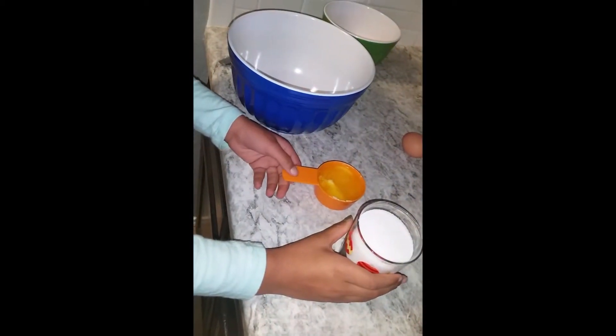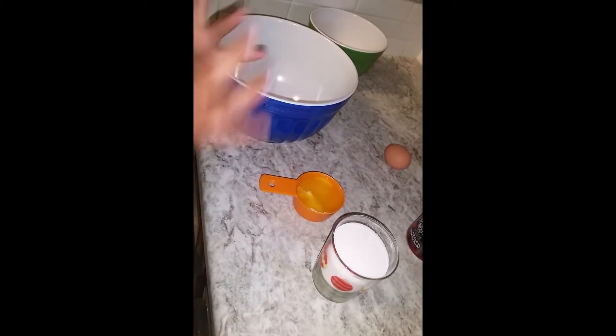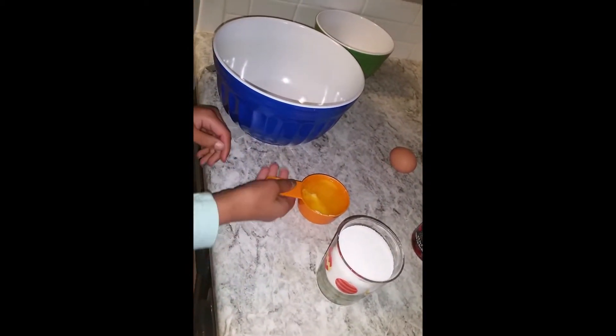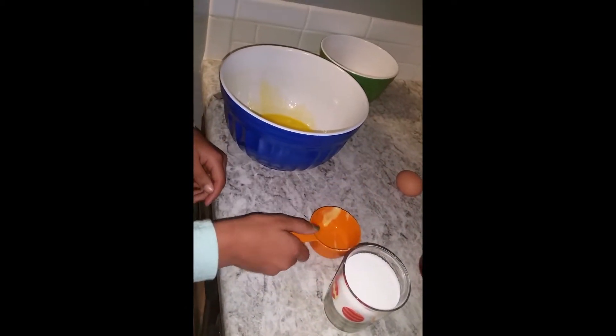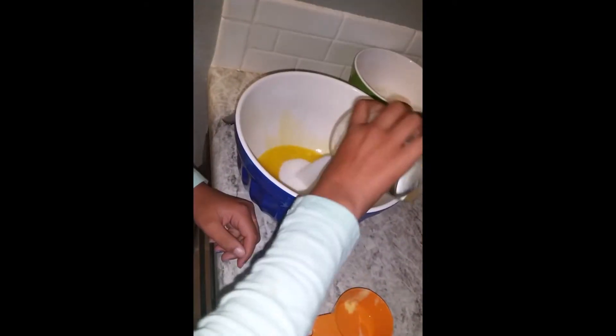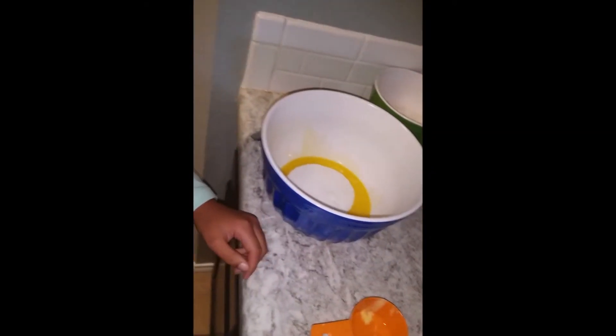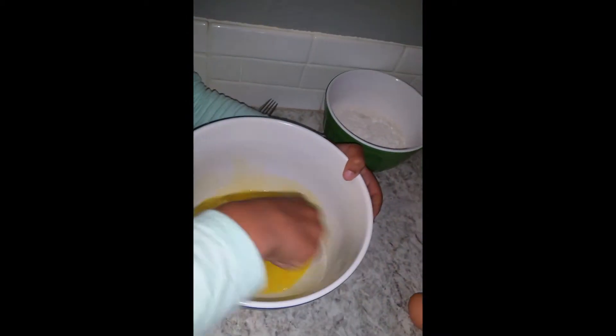Next you are going to melt your butter in the microwave, which I've already done, and beat the butter and the sugar together in a bowl and then stir it. You have to stir it really well and get all the sugar.